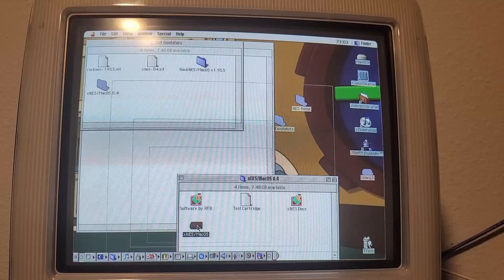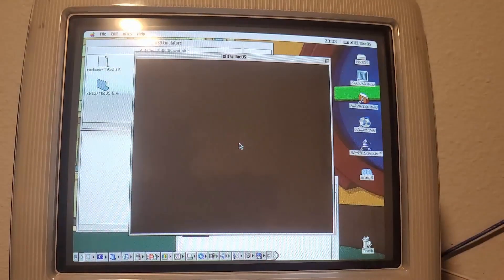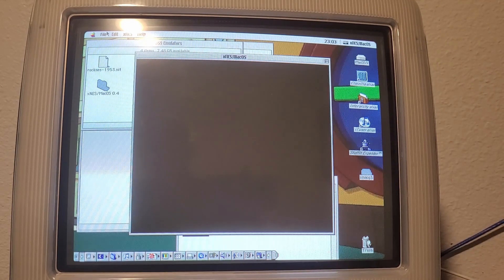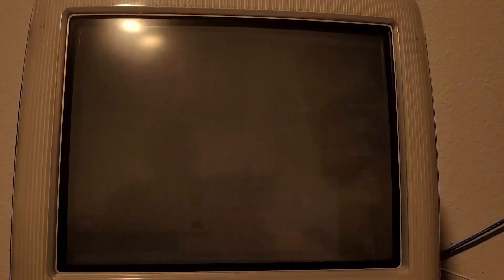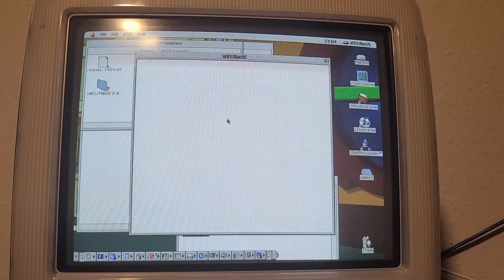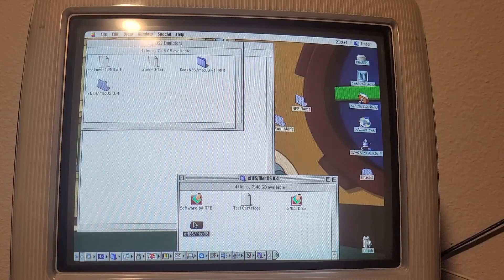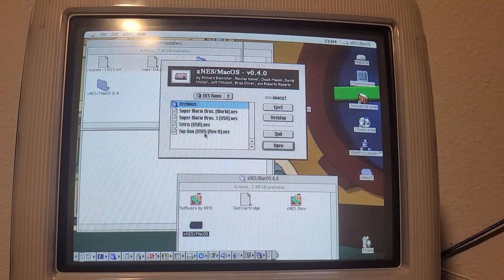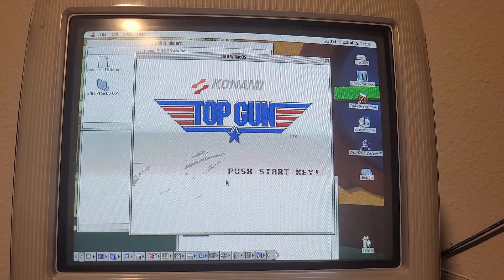I don't expect any of the other games to perform well either. Let's go a little simpler — Tetris. Looks like that's not even launching. Mario Bros 3? Still not wanting to launch. And the last one — Top Gun! That's kind of working, kind of like Mario. The flight thing is automated.